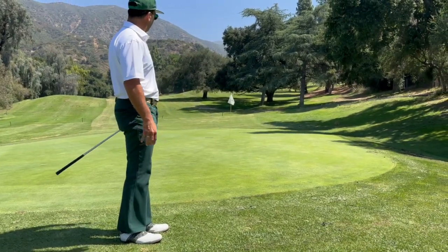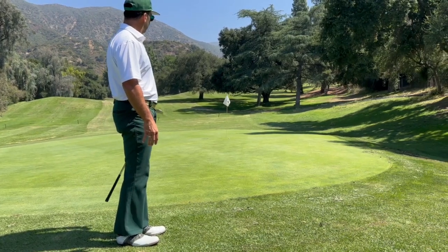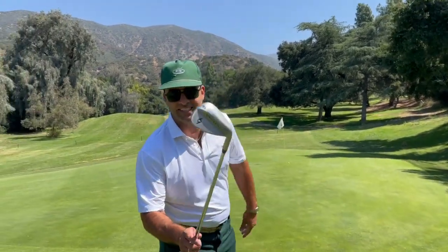Wow. Go in the hole. You can make that putt with anything. 69 golf.